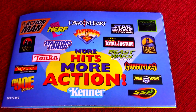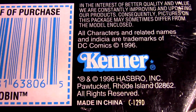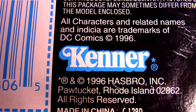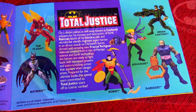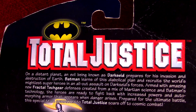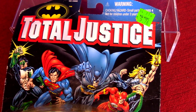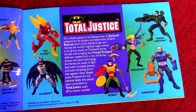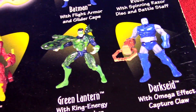Let's look at all the Total Justice action figures from Kenner, getting the license back in 1996 to make these superheroes from DC Comics. They did well with some Batman and Superman lines, so they were given access to the Justice League itself, any character they can do. We're looking at Wave 1 and 2 here.